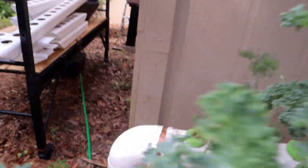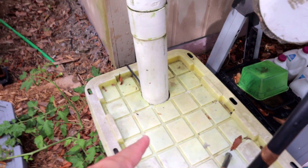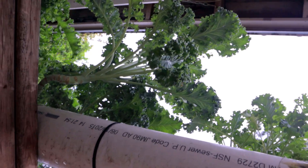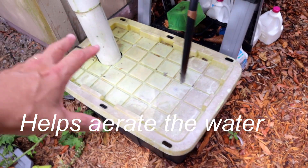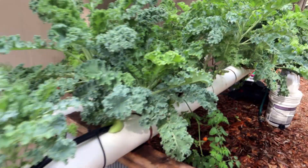Then we have another 90-degree elbow going down and it goes into the reservoir. You can hear the water bubbling as it lands down in there. This thing just keeps recirculating like that — I keep this one running 24 hours a day.